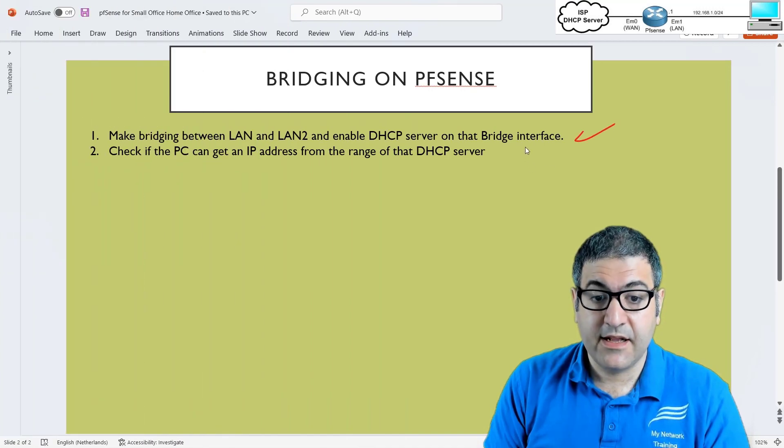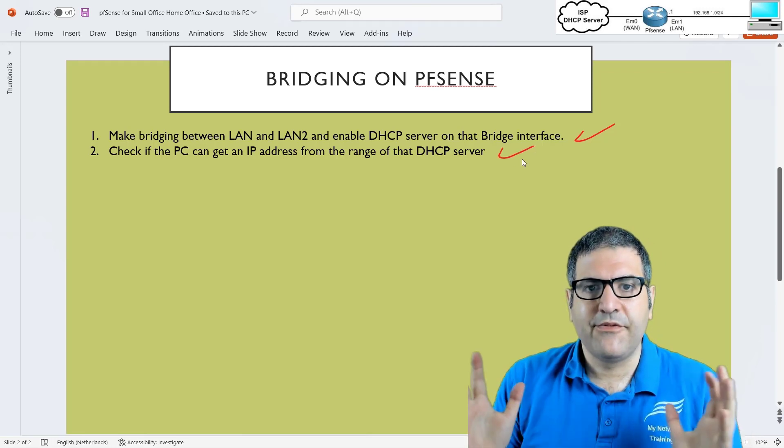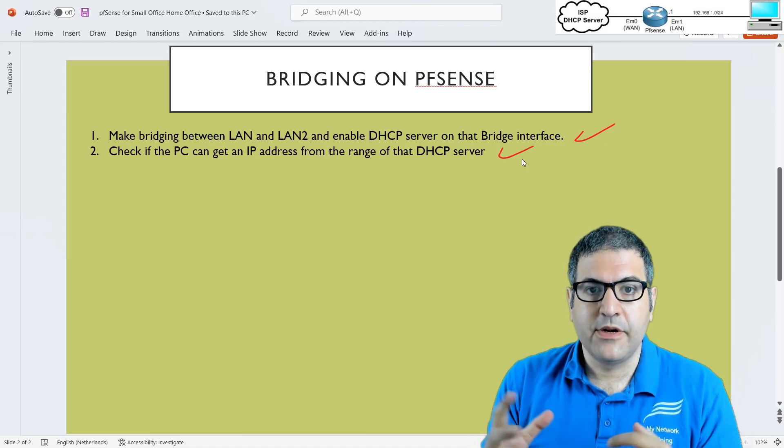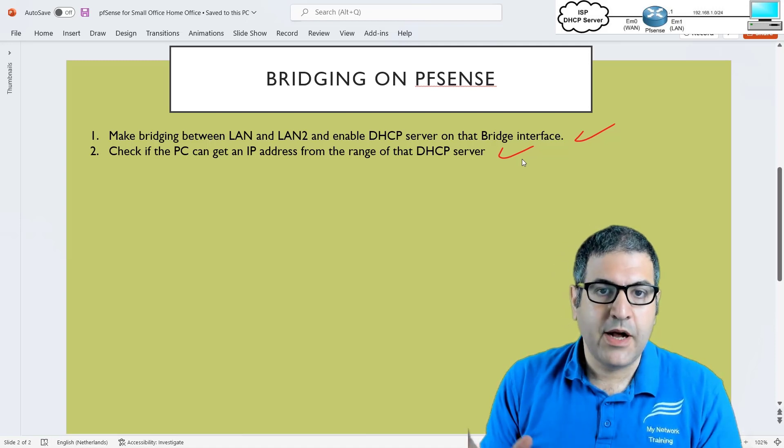Point number two — check if the PC can get an IP from the DHCP server range and go to the internet — has also been verified and is working. We now have the solution where connecting to either of the two ports allows access to the internet.